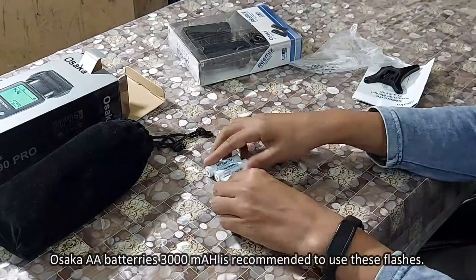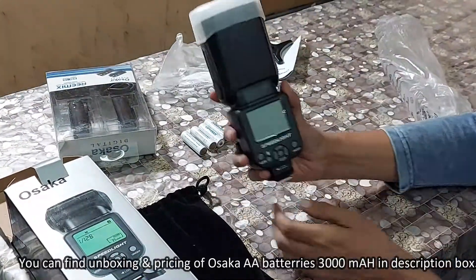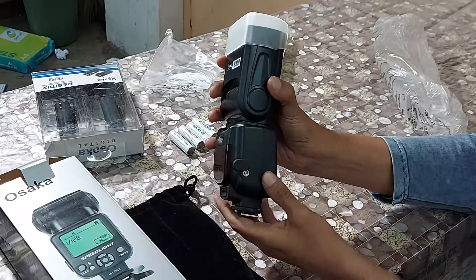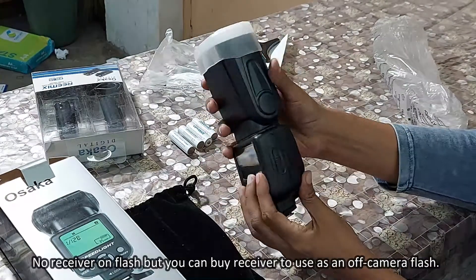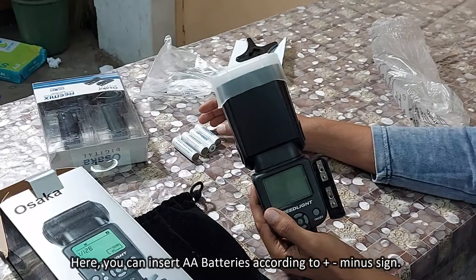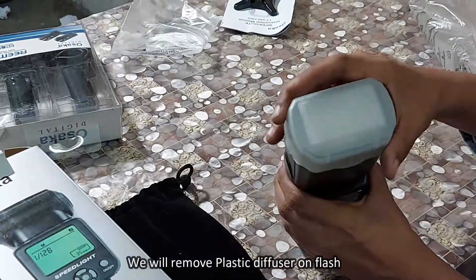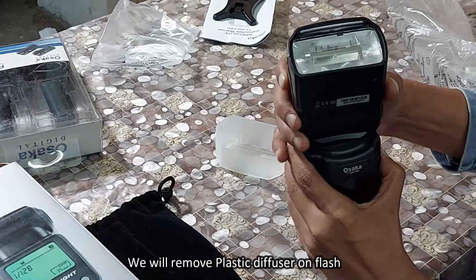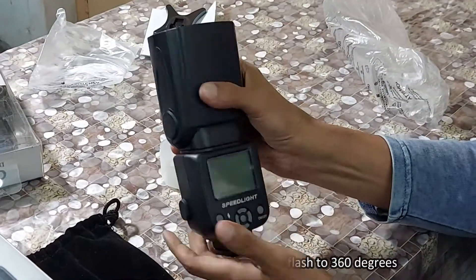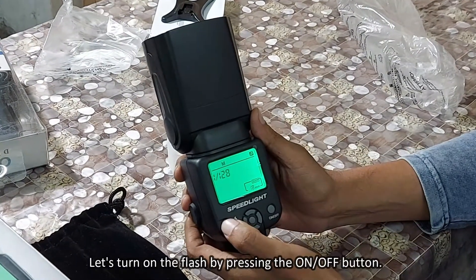It is better to use Osaka AA batteries 3000 mAh — you'll find unboxing and pricing in the description box. There is a sync port on the flash used to connect a sync cord. There is no built-in receiver on this flash, but you can buy one separately to use it as an off-camera flash. Insert AA batteries according to the plus/minus sign. Remove the plastic diffuser on the flash. You can adjust the angle and move the flash up to 360 degrees. Press the on/off button to turn on the flash.